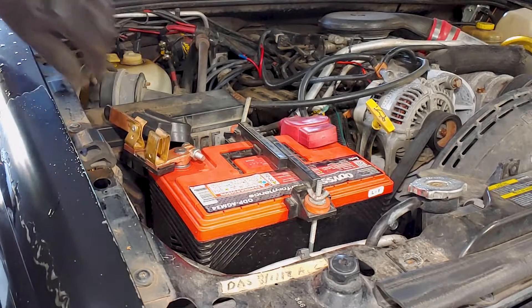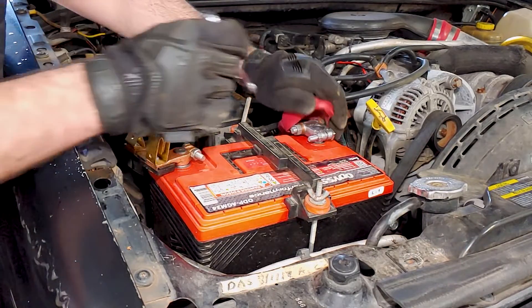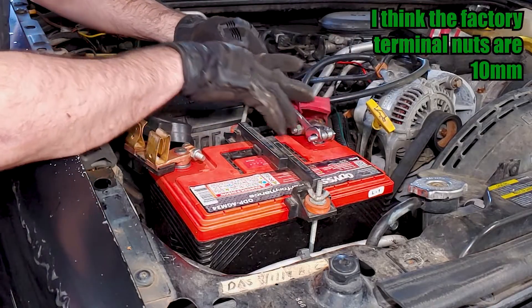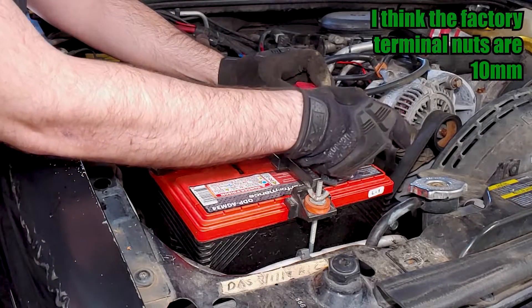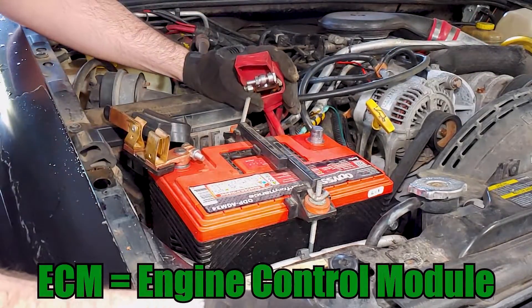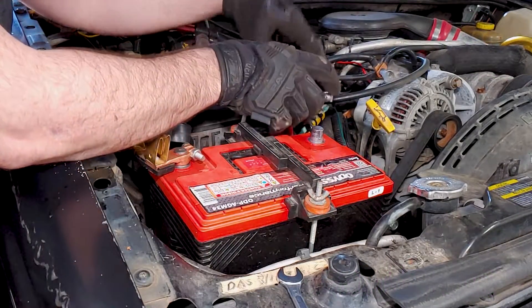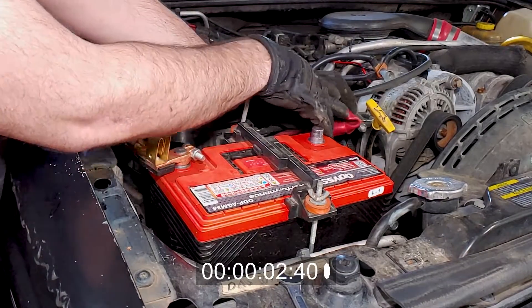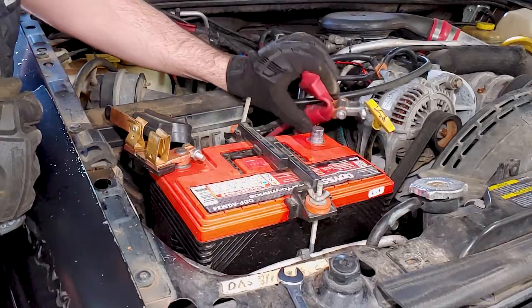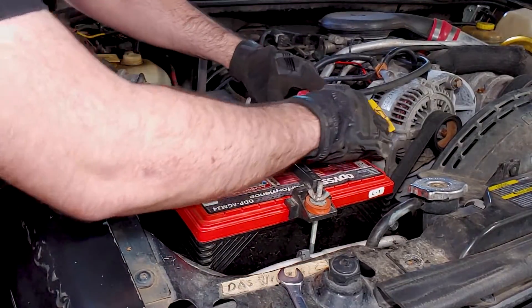After replacing the oxygen sensors, you might find it beneficial to reset the computer by disconnecting the positive battery terminal and holding it against the engine or chassis for 10 seconds, which will drain any residual power from the ECM. This should get the Jeep's computer to adjust to the new sensors much faster. Just make sure the wrench doesn't touch the positive terminal and any other piece of metal in the engine bay at the same time, or you'll be seeing sparks.